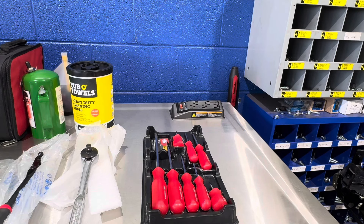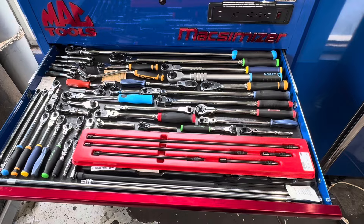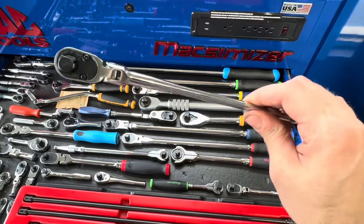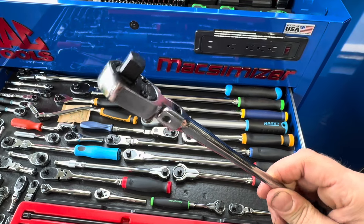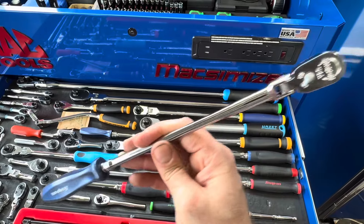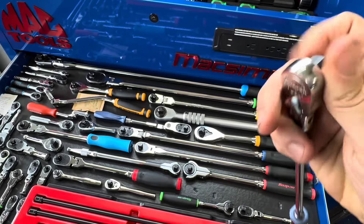Now let's look at some of the ratchets I actually use here at work. I know I just did a video on this ratchet drawer, but let's take a closer look. This guy right here is an extra-extra-long quarter-inch with a three-eighths head installed — old style, not the type designed to break at the anvil. I'm not going to put ridiculous torque on it anyway. Everybody knows what Snap-on sounds like — smooth as butter, dual-80 mechanism.